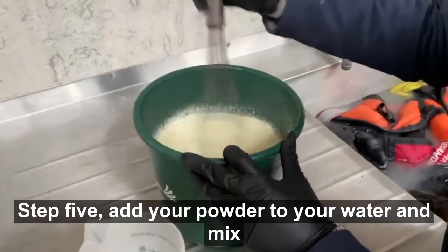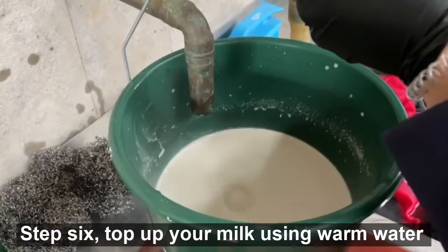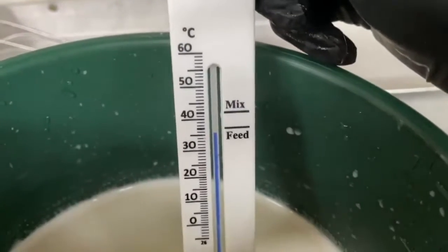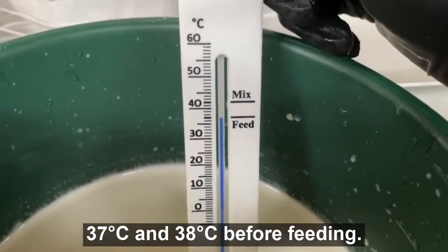Step five: add your powder to your water and mix until dissolved. Step six: top up your milk using warm water to 3 litres. Take the temperature of the mixed milk again, making sure that the temperature is between 37 and 38 degrees before feeding.